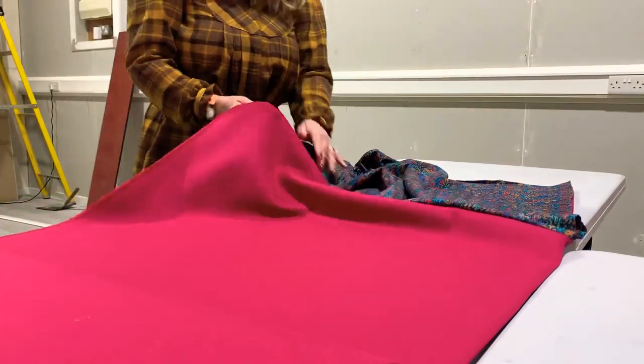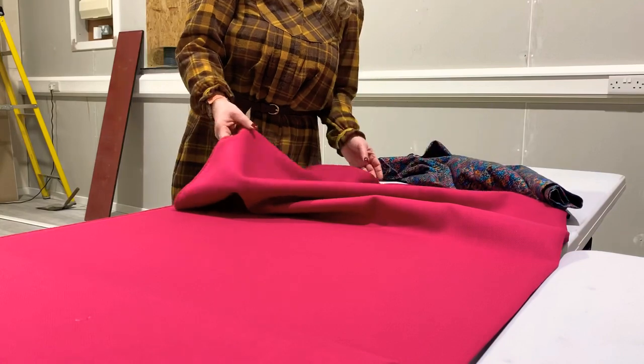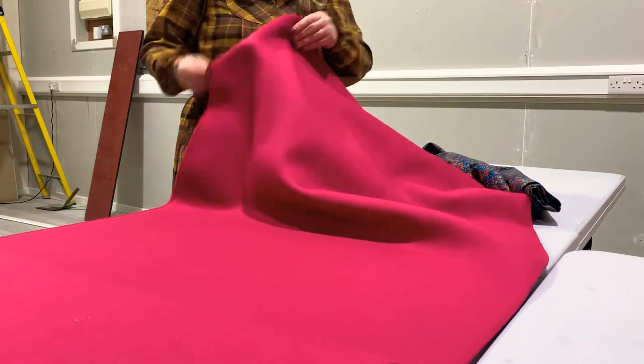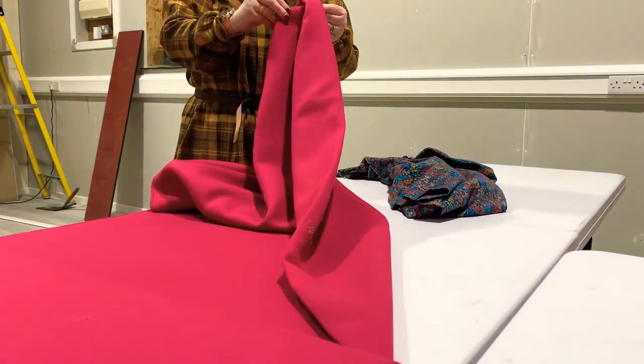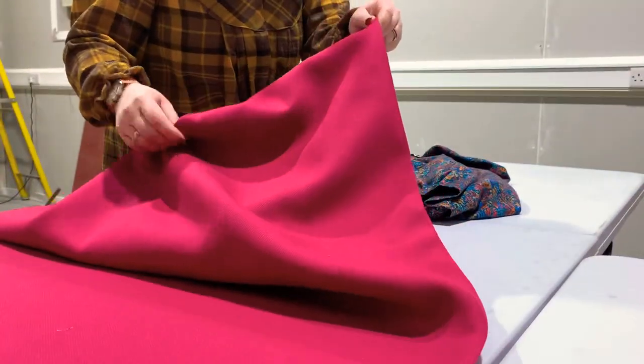The outer fabric is called Vintage Rouge padded wool. It's got a wonderful heavy drape quality — I would class this as a heavyweight, medium heavyweight coating fabric. You need something that's stable, but it has got a lovely drape quality. And because the poncho drapes over the shoulders, that's what you require.